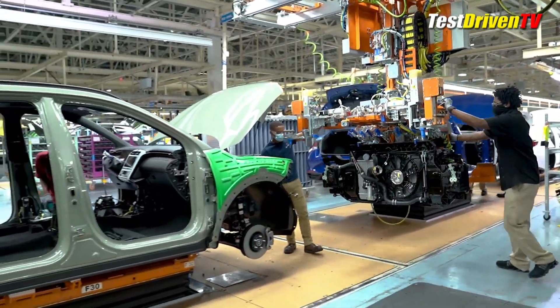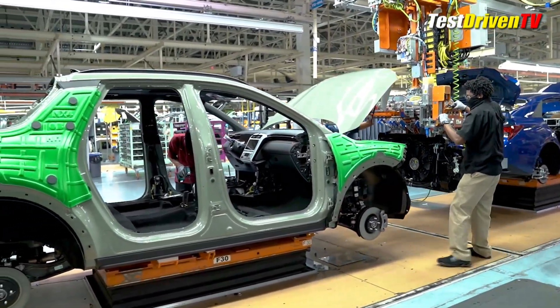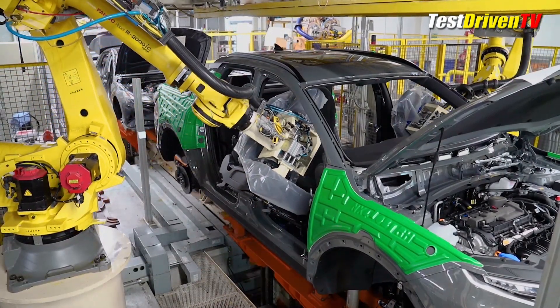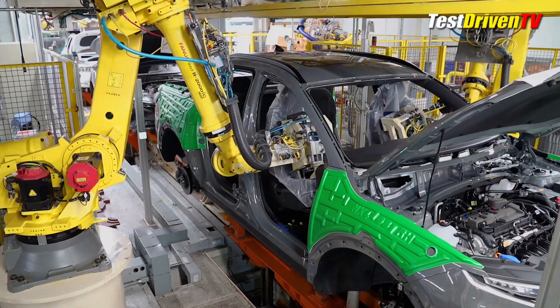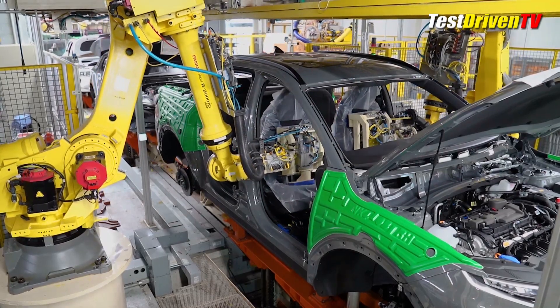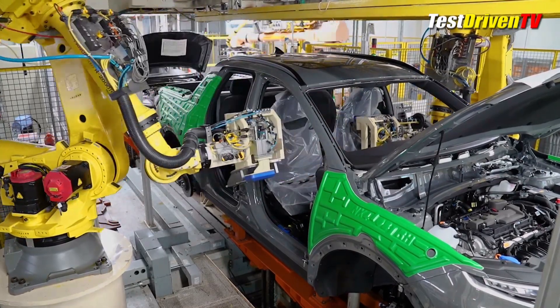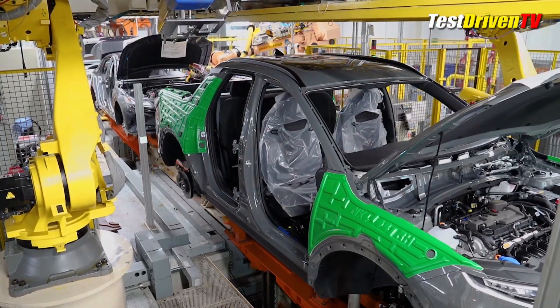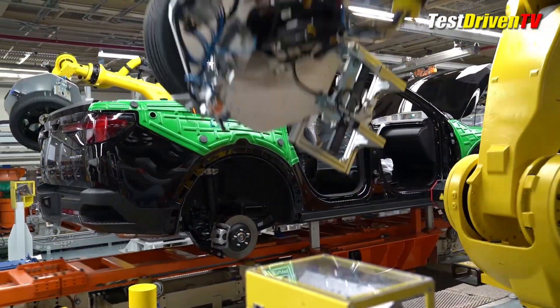Other large components like radiator supports and bed liners are installed as well. In the trim shop, most of the interior components are installed through the aid of several machines to reduce lifting effort and speed proper placement, such as the dash assembly and seats. Each vehicle's seating, dash and interior trims are staged and ready depending on the options for that individual vehicle.